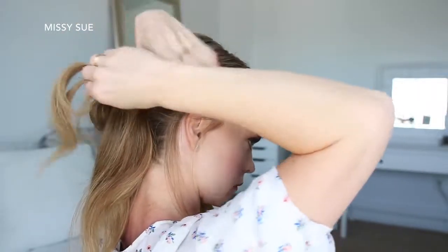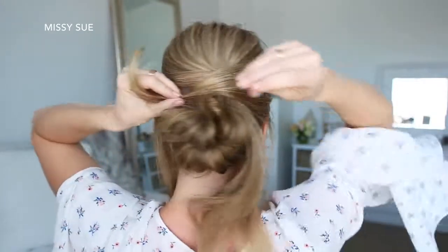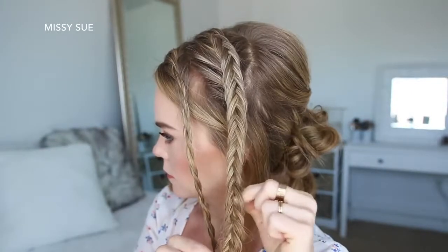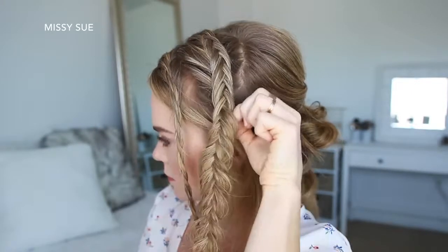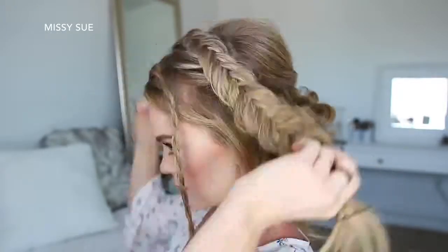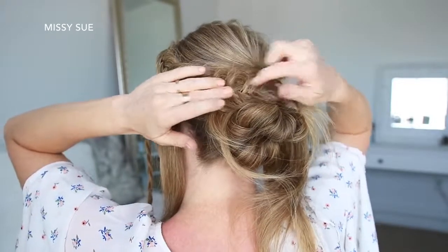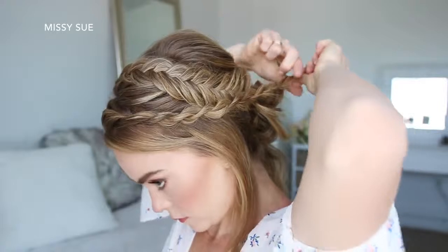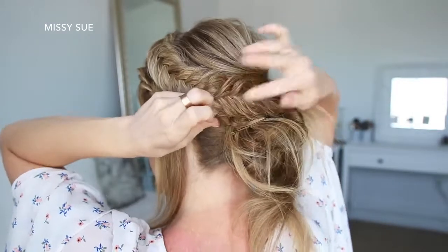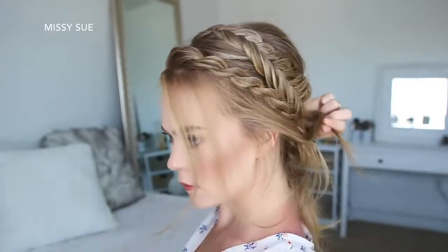Now I'm going to let down the hair clipped away on the right side, drape it over the bun and pin it in place with a bobby pin. Then I'm going to go back over the fishtail braid, pulling on the edges to make the braid a little bit bigger. Then I'm going to drape the braid over the bun and pin it in place with bobby pins. Now I'm going to take the rope braid and pin it next to the bun on the left side.